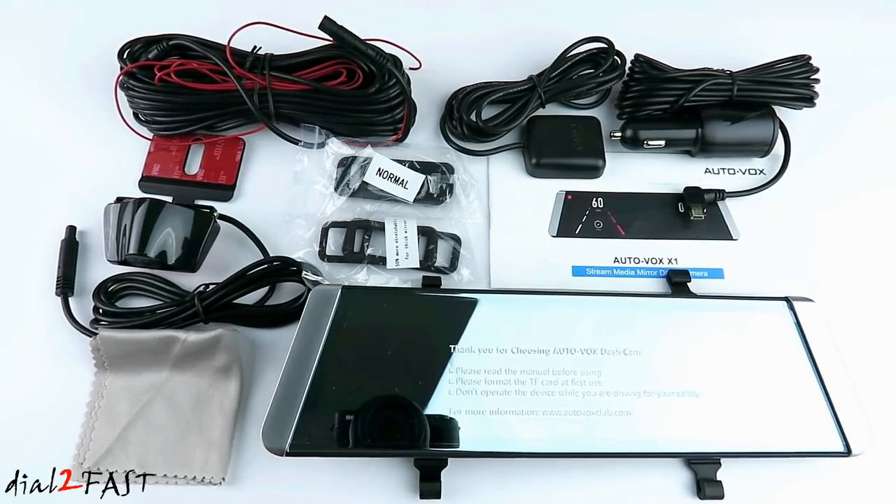Let me go over some of the features on this unit. The front camera records in 1296p full HD. The rear camera records in 720p HD. The unit features wide dynamic range, lane departure warning system, and an external GPS antenna for tracking speed, direction, and route during your journey. This unit has an auto adjust rear view angle. It can switch between parking view and regular driving view when you're using it as a rear view mirror. It also features super night vision for crystal clear video recording during the night time.